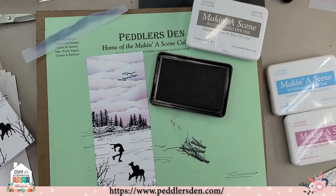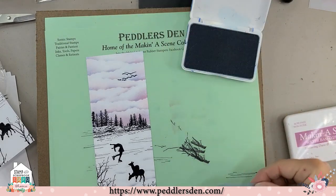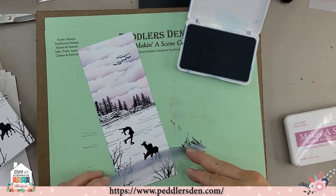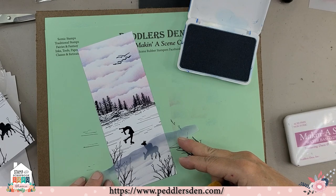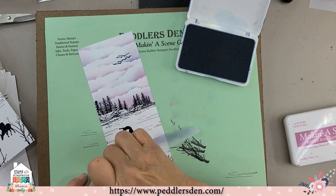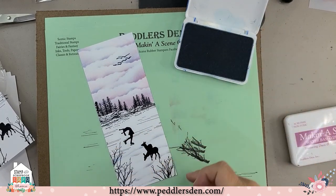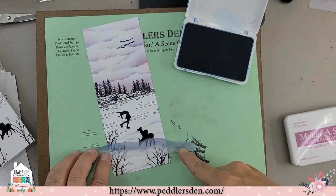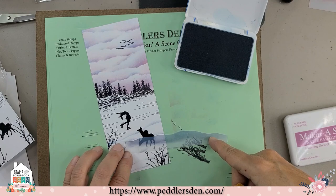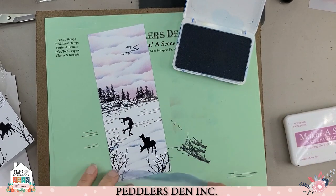Now I'm going to go back and add a little bit of blue to my snow. I'm going to find my blue sponge and try to line the stencil back up. There we go — we have a little more drama on our snow. I always have to find the right contour. Line your pattern up and now we've got some more drama.